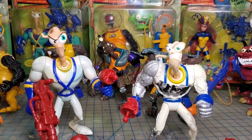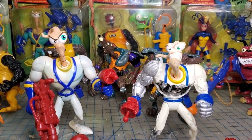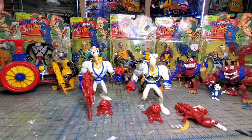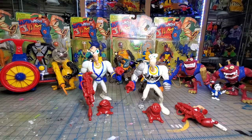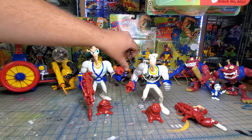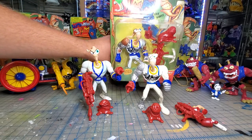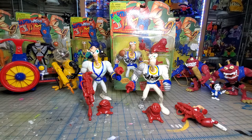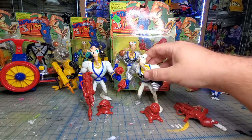Hi guys, today we're gonna be looking at my Earthworm Jim collection. Let's start with Jim since he's right up front. I have all of the figures carded except for an actual basic Earthworm Jim. There are variants of these figures — I think all of them, but I'm not a hundred percent sure — and we'll talk about that.